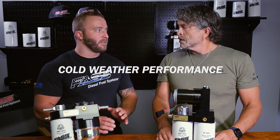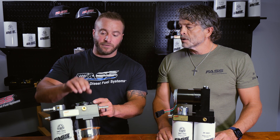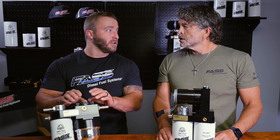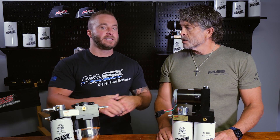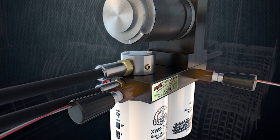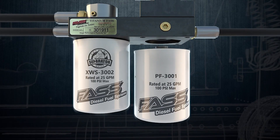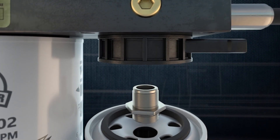Let's go into cold weather performance. The drop-in series does utilize the factory fuel heater, and it does have a good fuel heater in it. But the Titanium Signature Series has an extremely high torque motor to help pump that gelling diesel fuel, and of course we have electric heating options for the Titanium Signature Series — where we're limited to one or two probes on the drop-in, here we have two probes and a disc heater.